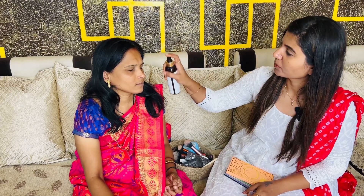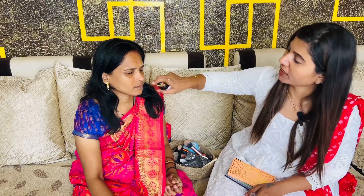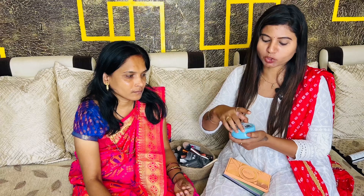I am using a Pomegranate moisturizer. This is an oil-free moisturizer. This is very good for oily skin.